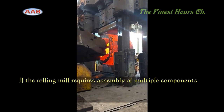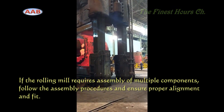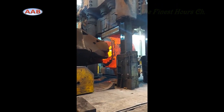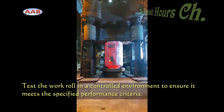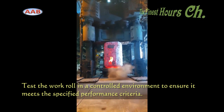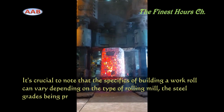The process of forged rolls showcases the marriage of metallurgy, engineering, and craftsmanship to create essential tools for various industries. Thank you for joining us on this exploration of manufacturing excellence. If you found this video informative, don't forget to like, subscribe, and share. I'm TFHC, signing off.